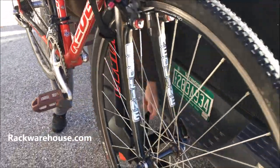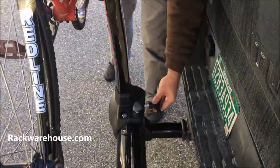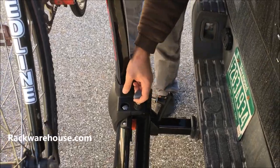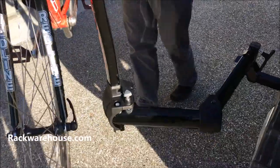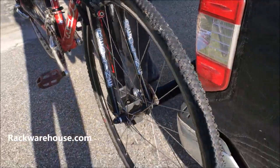To swing the rack open, loosen the black handle completely, then pull on the gray safety release and bring the swing arm assembly around to the side of your vehicle while simultaneously turning the upright assembly so the arms face away from the car.